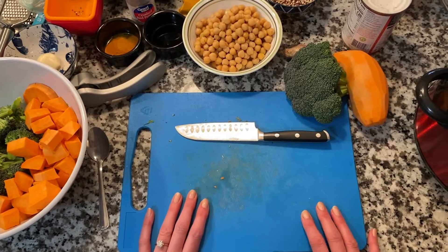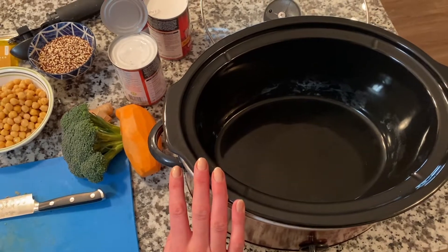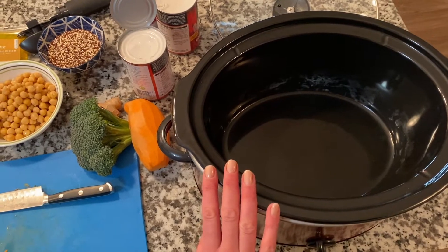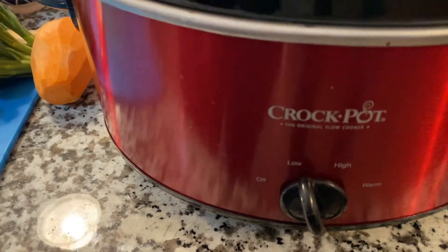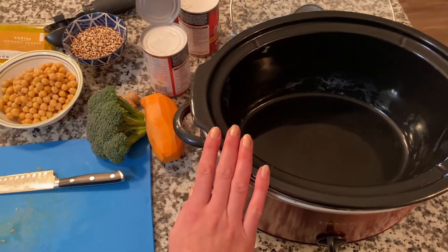To start this vegetarian curry recipe, I'm first going to plug in my crock pot. You can also probably use an Instant Pot or one of the fancier machines they have nowadays — it's just going to be a difference in cooking time. I have my crock pot on low and this is going to take about two to three hours, depending on what kind of vegetables you're putting in.